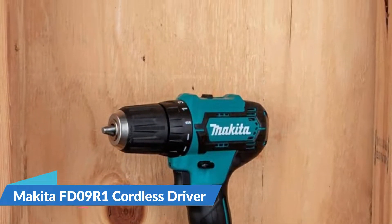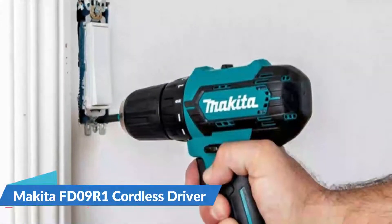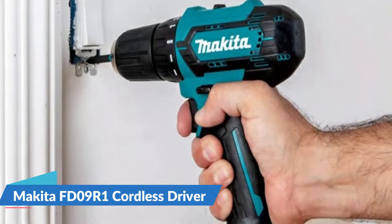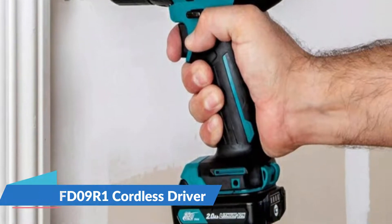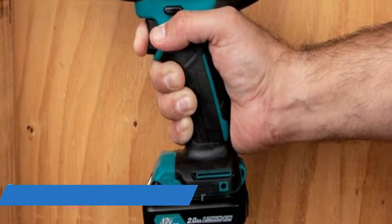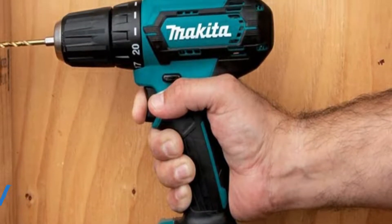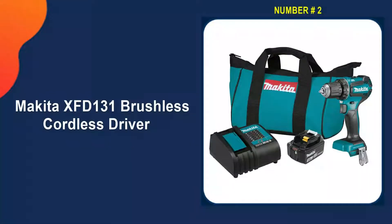With 12-volt max CXT slide-style batteries, users get superior balance and ergonomics over pod-style batteries. The batteries include an onboard LED charge level indicator. The FD09 weighs only 2.4 pounds and delivers 250 inch-pounds of max torque. It's an ideal solution for users seeking a more compact driver drill with less weight and for applications in tight spaces.